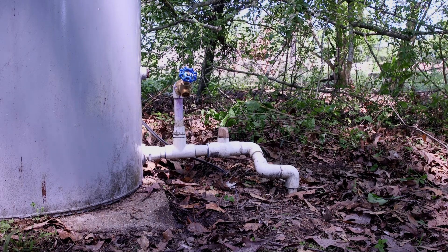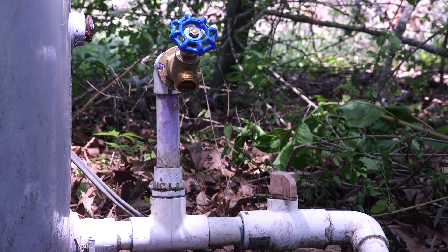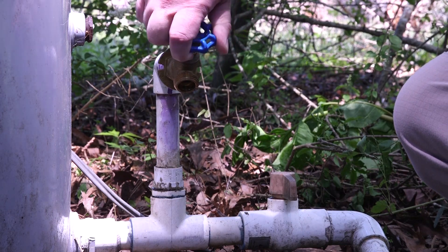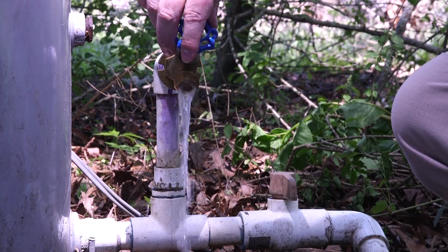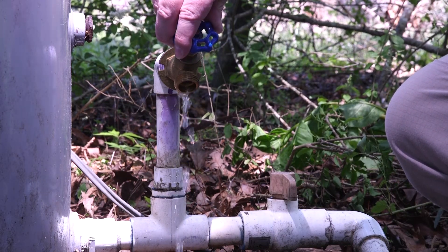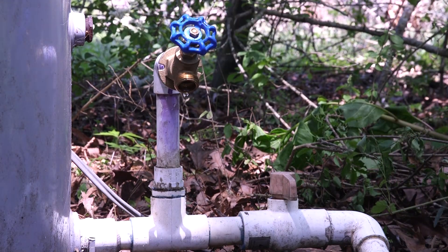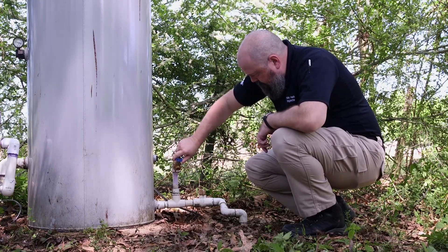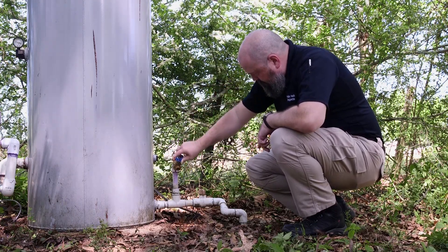This is the sample tap — this is where you would take the sample directly from the well itself. It is the closest sample point to the well, and the sample you turn in for testing will come from this spigot. You can see that when I turn the valve, the water begins to flow. You want to do this every so often to flush the valve and make sure it's in working order. You don't want to try and take a sample and find your spigot doesn't work. Turn the faucet on and off a few times just to make sure it's in proper working order. Make sure nothing is loose or broken.